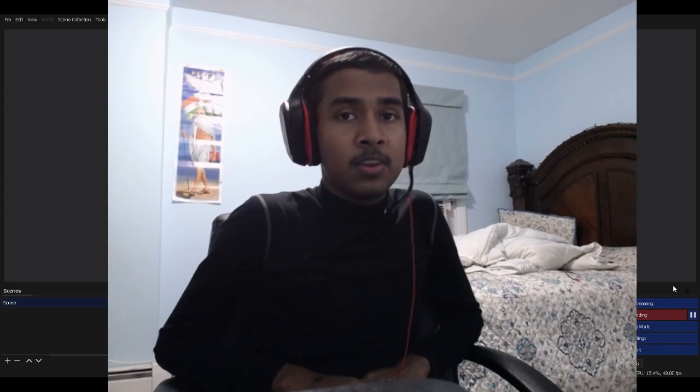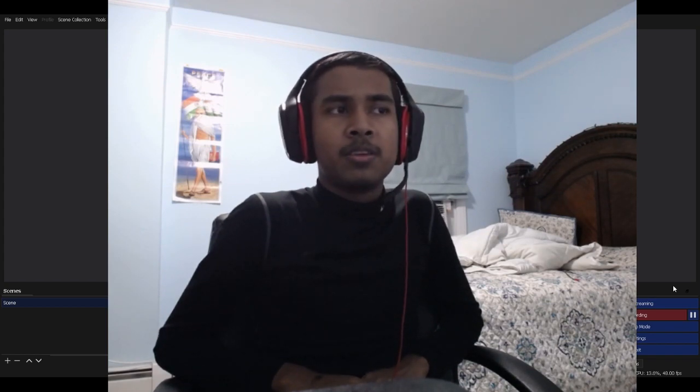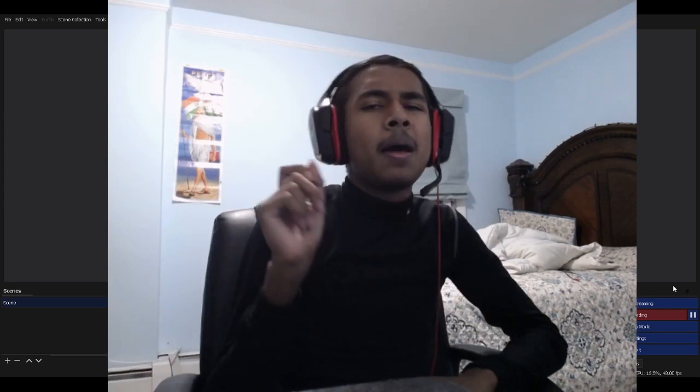Thank you so much for watching. I'll see you guys in the next video. If you'd like to, don't forget to subscribe. See you guys in the next video. Take care and goodbye!